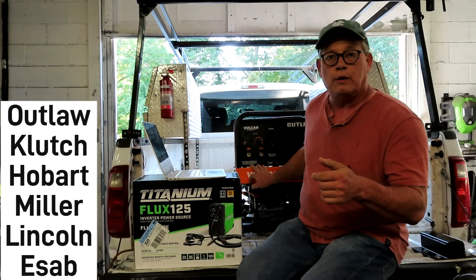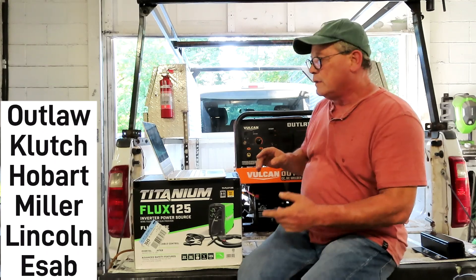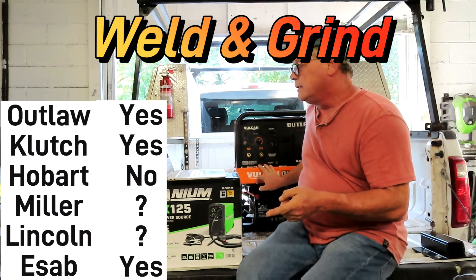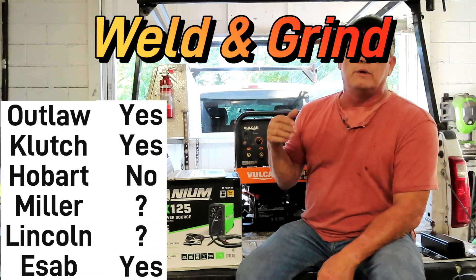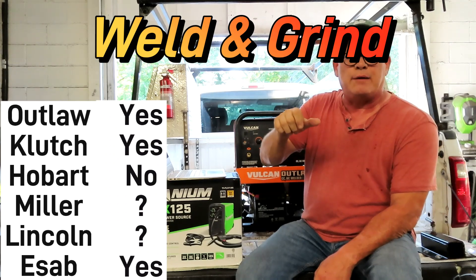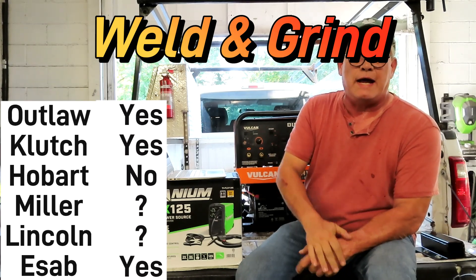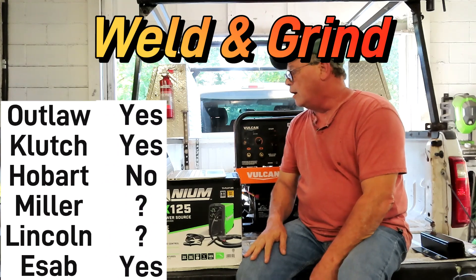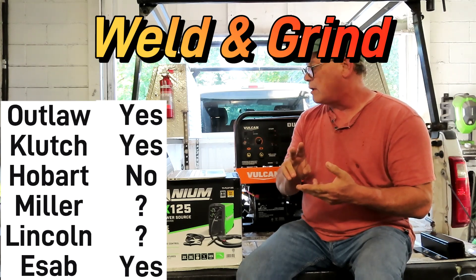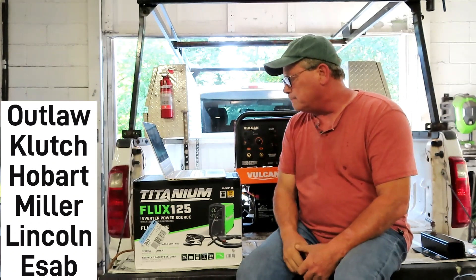Welding and using outlets at the same time is important — sometimes you're welding while your helper is on an angle grinder cleaning up welds. With the Vulcan Outlaw and the Northern Tools Clutch you can do it. The Hobart Champion you can't — to get the outlets going at full power you have to turn your amperage all the way up, which doesn't work if you're only using 60 amps. The ESAB Ruffian can do it. For the Miller Blue Star and Lincoln Outback, I couldn't find information on whether they support it.